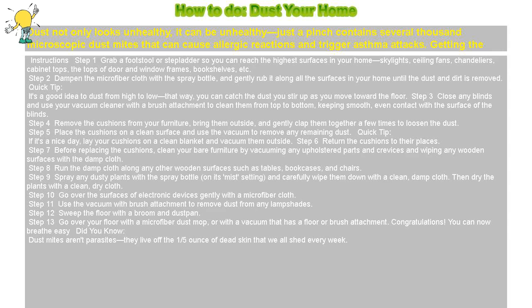How to dust your home. Dust not only looks unhealthy, it can be unhealthy — just a pinch contains several thousand microscopic dust mites that can cause allergic reactions and trigger asthma attacks. Getting the itch to start dusting?